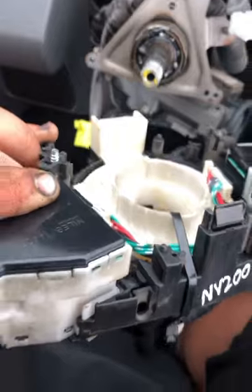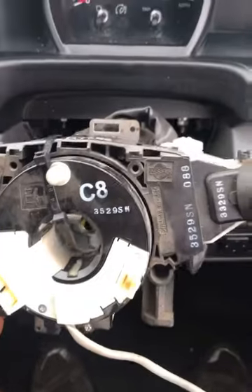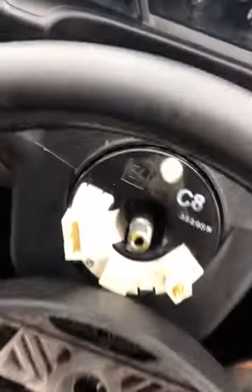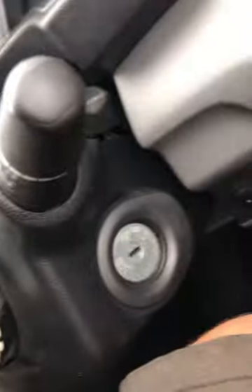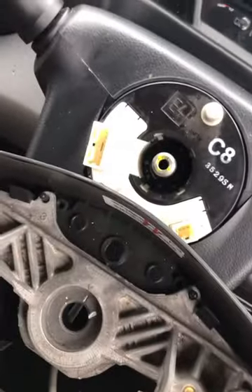Connect all the wiring back up, cut the cable tie, and make sure it sits centred. Screw the two Phillips screws back in, then put the steering wheel on. The shroud is all back on, the plastic around the ignition barrel is fitted, the screws are in the bottom plastic, and all the clock spring plugs are connected.